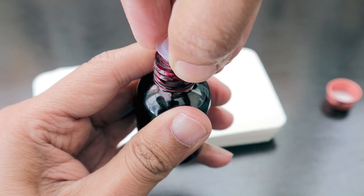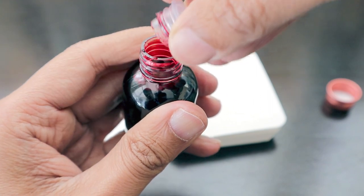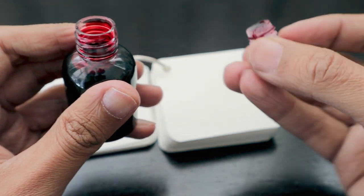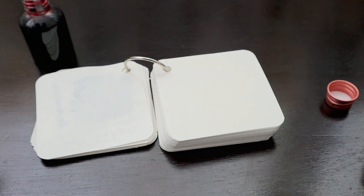This bottle is protected so that it doesn't lose any of the ink during transportation. They have protected it using a plastic cover.